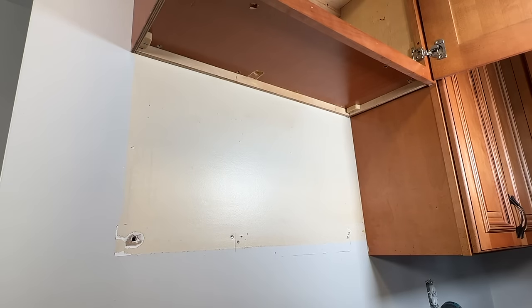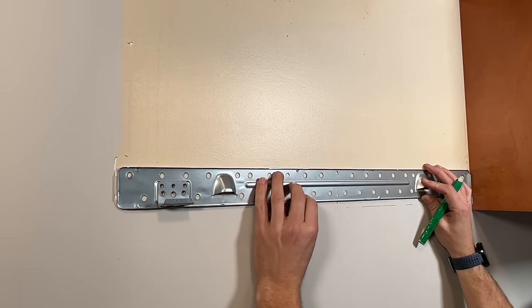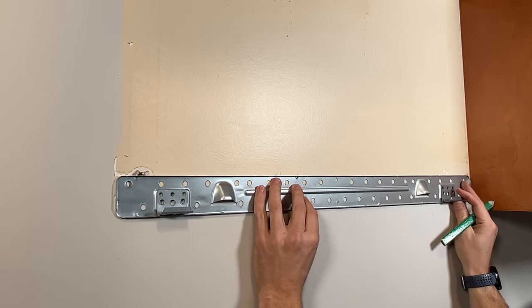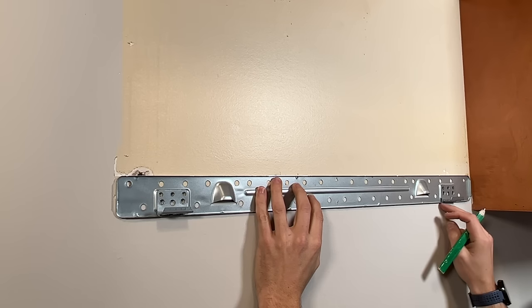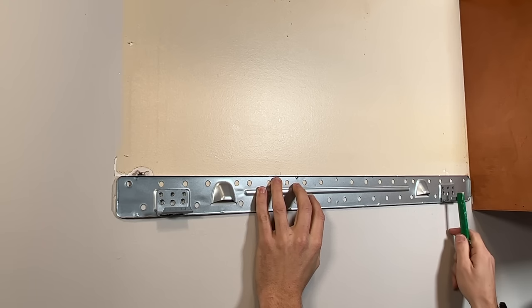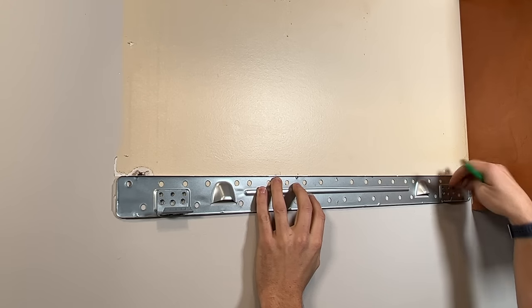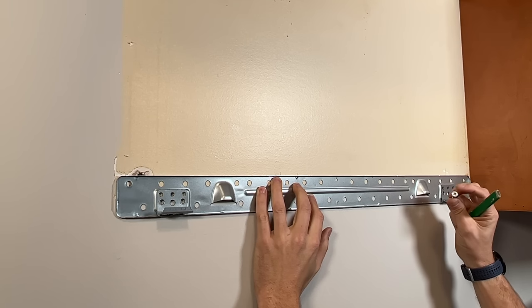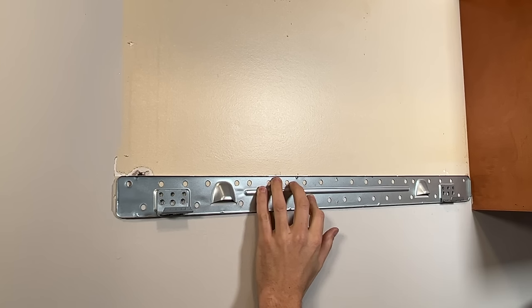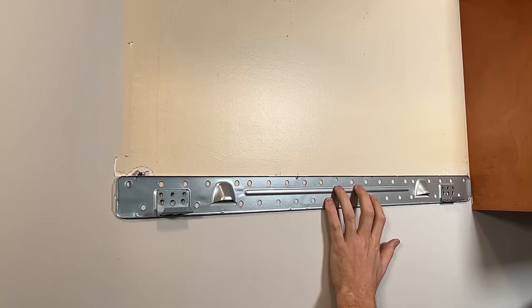Now I'll take the bracket, line up my center mark with the center triangle on the bracket, and match up the bottom edge on the reference line I traced from the template. I can see the stud is right in the center of one of the holding tabs, which is okay — there will be clearance for the microwave to clip on even with the lag head sticking out slightly. I'll mount that first and then use a level to get my other mounting locations lined up.